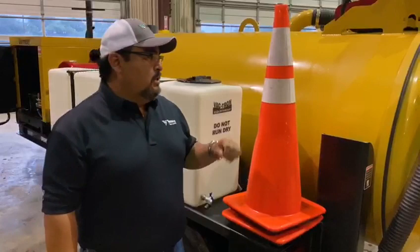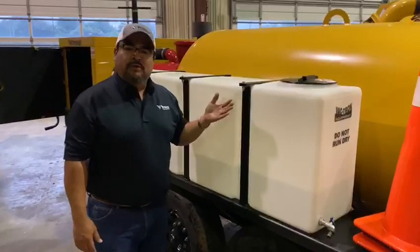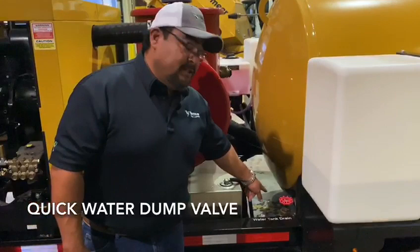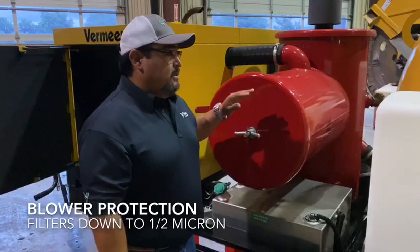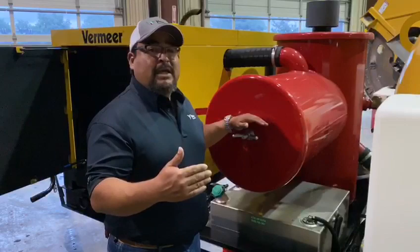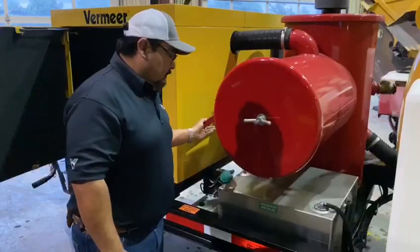The LP series comes standard with two cones and a holder. The other tank is 100 gallons for a total of 200 gallons on the machine. There's a two inch valve that connects both water tanks together, so if you have to dump them, it's a quick way to dump both tanks. This is the other side of the bag house — it holds a filter that helps keep the blower safe, filtering all the way down to a half a micron. It also has the same operation as the other side: you can go into vacuum, neutral, or pressure.